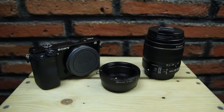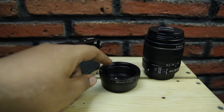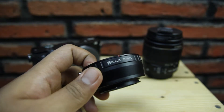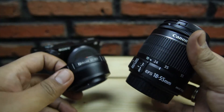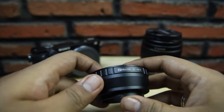Assalamualaikum teman-teman, gimana kabarnya? Ketemu lagi sama saya. Kali ini saya akan bercerita tentang adapter atau converter yang sering digunakan untuk Sony A6000. Di sini saya punya salah satu adapter untuk Sony A6000, atau biasanya seri E-mount ke EOS Canon. Jadi buat teman-teman yang sebelumnya pakai lensa atau kamera Canon dan sekarang beralih atau punya A6000, jangan khawatir.